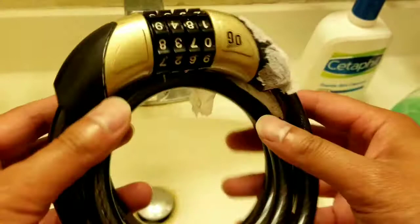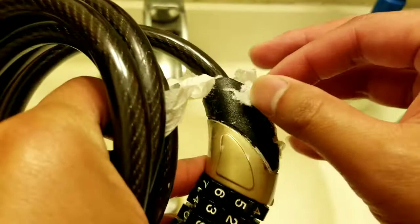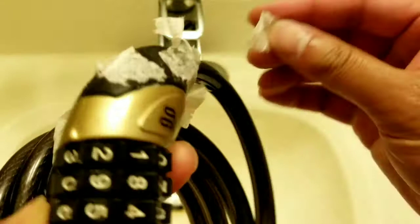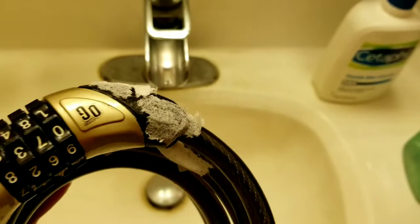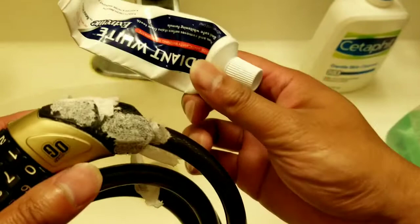Hey guys, we're gonna do a quick DIY on how to clean rubber or plastic parts that have become decaying and really sticky. This is my lock — I've had it for about five to ten years. I'll leave a link below for this lock; it's just a regular bicycle cable lock. After a while, plastics and rubbers become sticky and start decaying, from ozone or whatever.